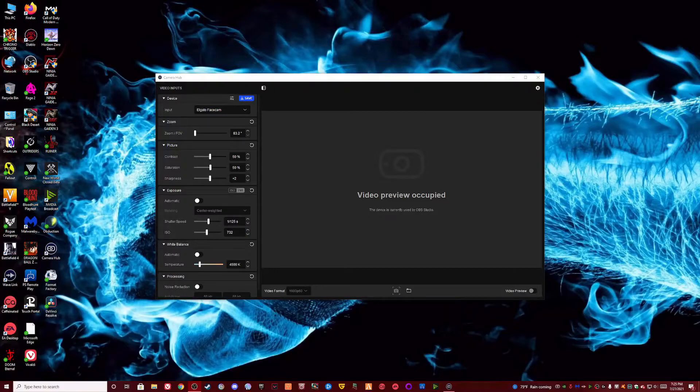I'm going to go ahead and showcase the software. As you can see, you have all kinds of settings, and the cool thing is you can save it right to the camera. You've got your zoom, field of view — it's 83 degrees and you can change that — your contrast, saturation, and sharpness. I just left it all at default.